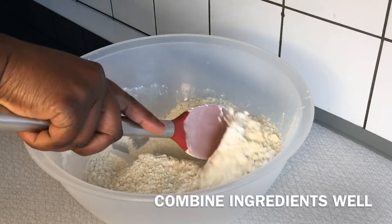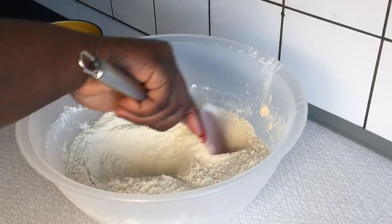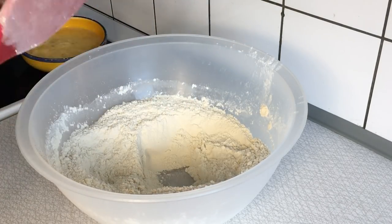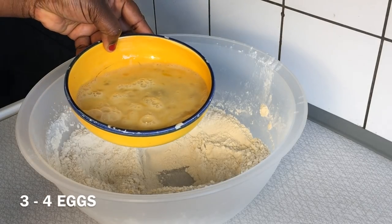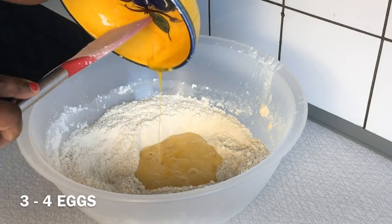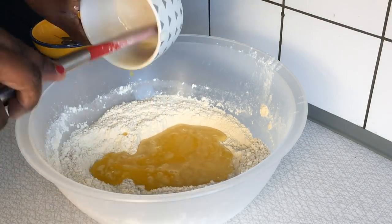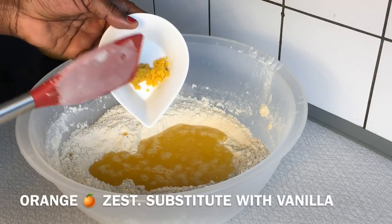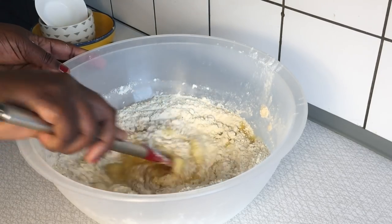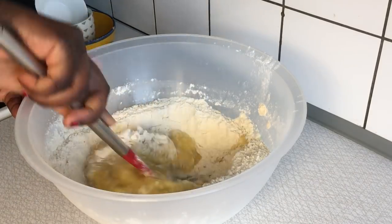Combine all dry ingredients to mix properly, making sure all ingredients are evenly distributed. Once that is done, create a hole in the middle of the bowl and pour in four room-temperature eggs which you have whisked — you can also use three eggs if the sizes of your eggs are big. Next, add four tablespoons of melted butter and orange zest, which you can substitute with vanilla essence or any other flavor of your choice.